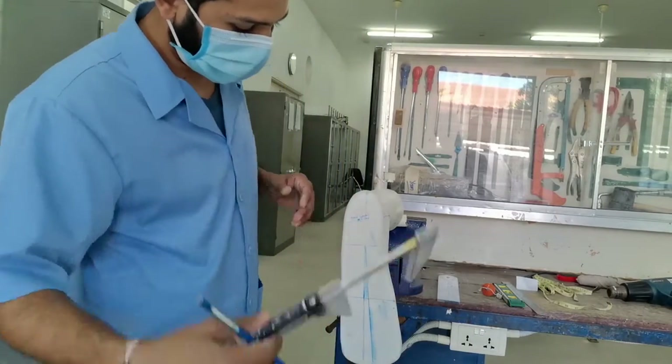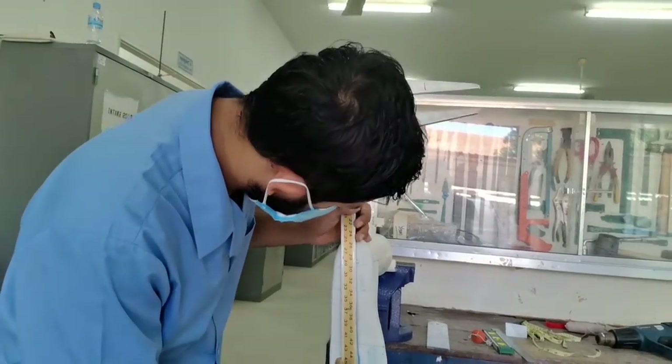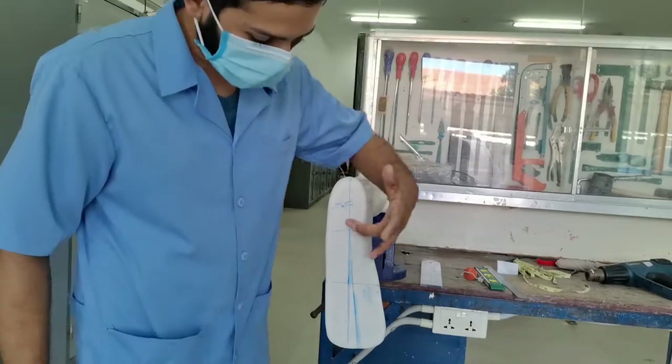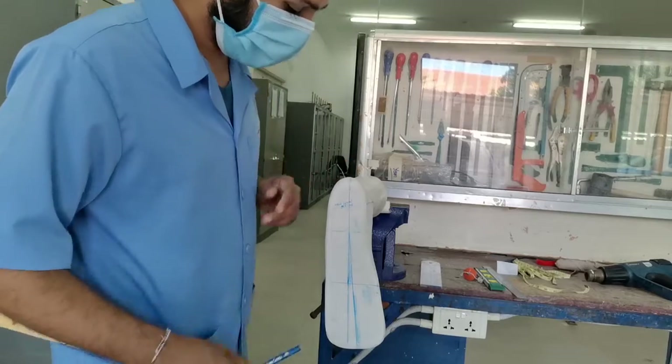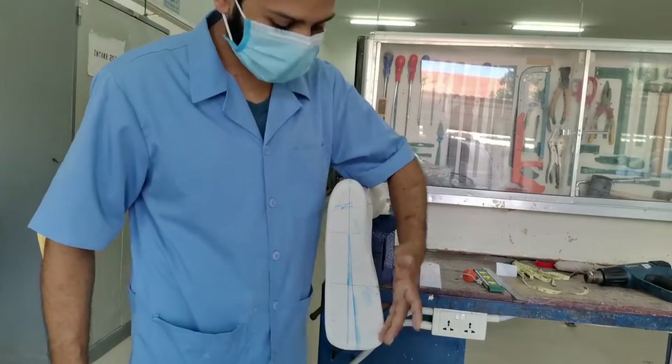Then we want to draw the first midline. We want to make a 5-degree external rotation line. So first, we want to mark one third of the cord.